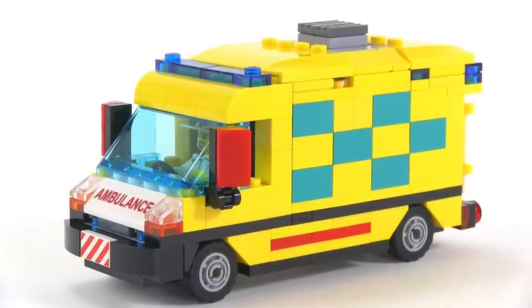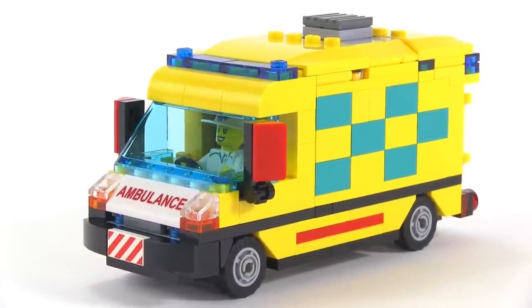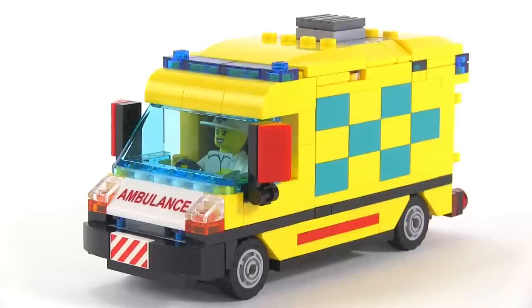I'm pretty happy with how this turned out and now I get to use it for its intended purpose — to set up scale and start working on my hospital. Thanks for watching. Leave a comment, a thumbs down, a thumbs up, whichever — please pick one and I'll be talking to you again soon.